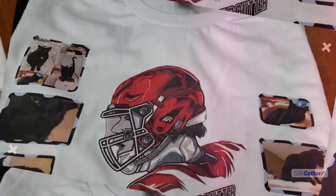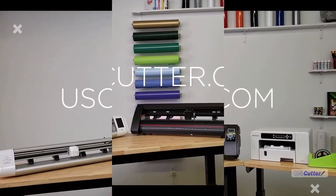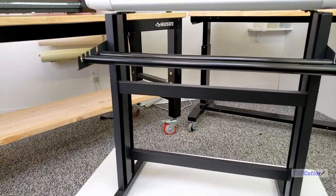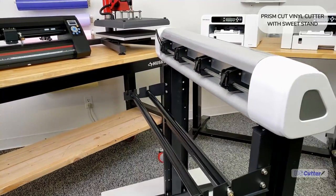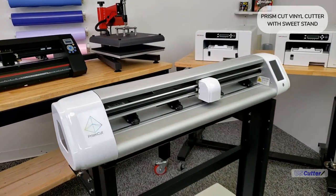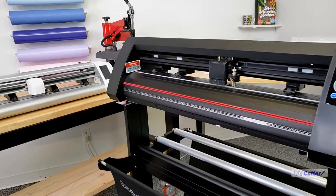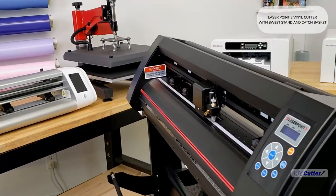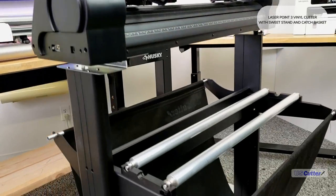To keep this video short I'm going to be leaving out the software parts. If you want to see that, I will have some relative content linked in the video description below. I was originally going to use the Prism Cut, but I ended up shooting this at home over the weekend, so I will be cutting everything on this Laser Point 3, which has a sweet stand with an awesome catch basket.